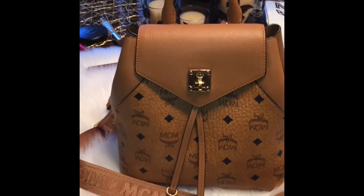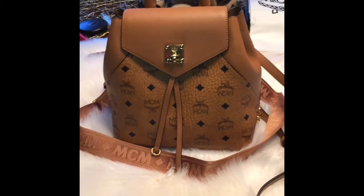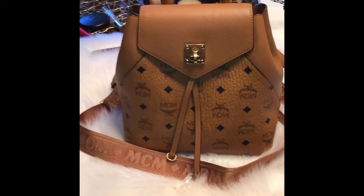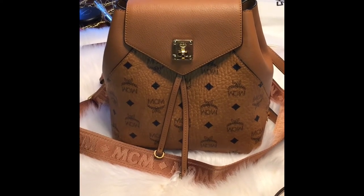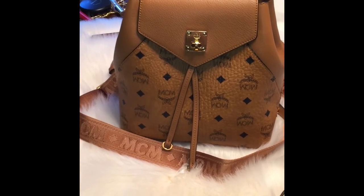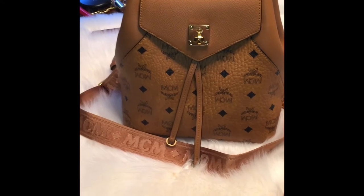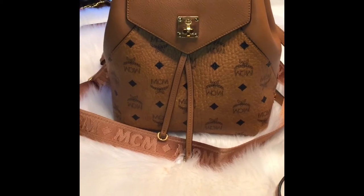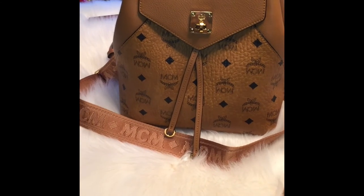I have removed all of the packaging and everything that was inside out of the bag. MCM always packages their things so well — I think I have about three MCM items and every time it has come it has been packaged so well. I've taken off most of the plastic; I left one piece on the hardware on the turn lock.